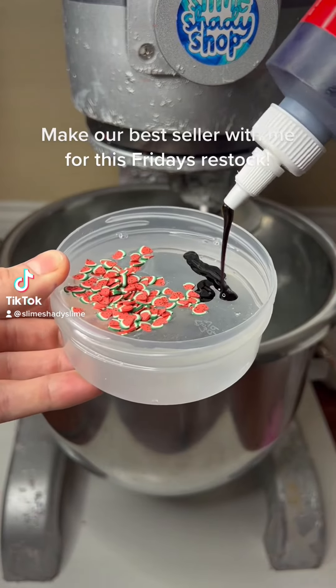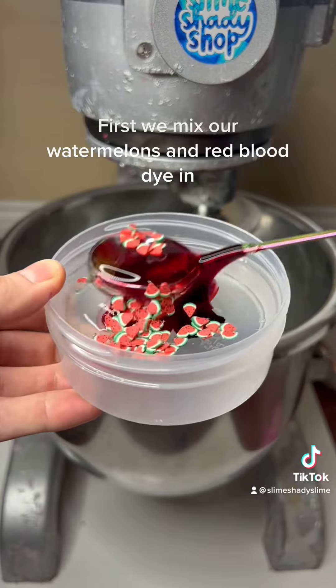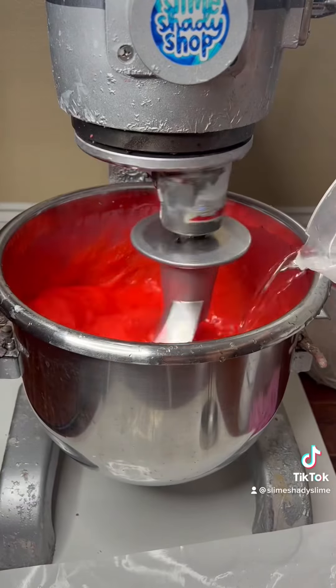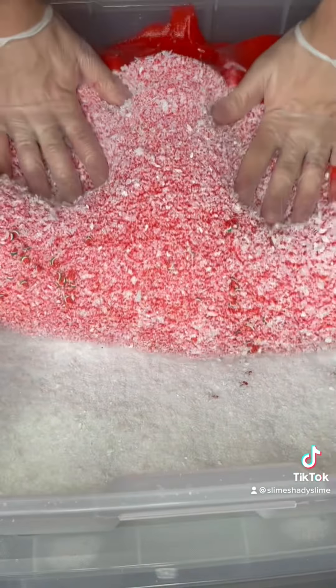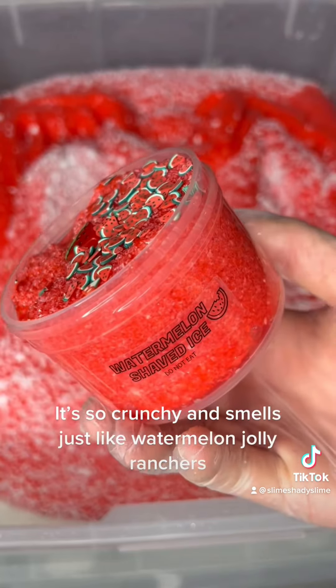Make our best seller with me for this Friday's restock. First, we mix our watermelons and red blood dye in. Now add our watermelon Jolly Rancher scent. Why is it squirting all over the place? Now we add the base to crunchy plastic snow. It's so crunchy and smells just like watermelon Jolly Rancher.